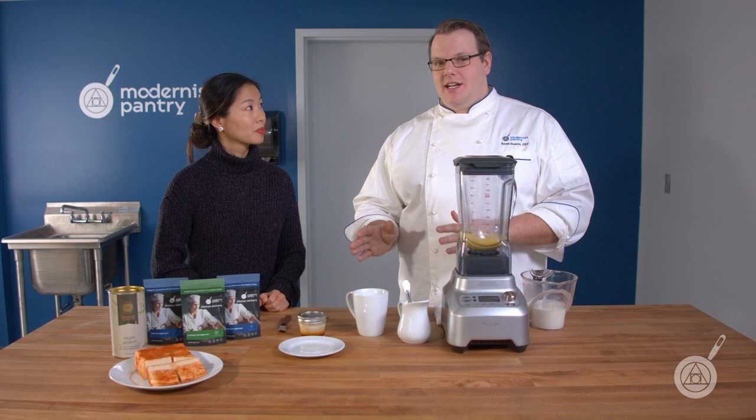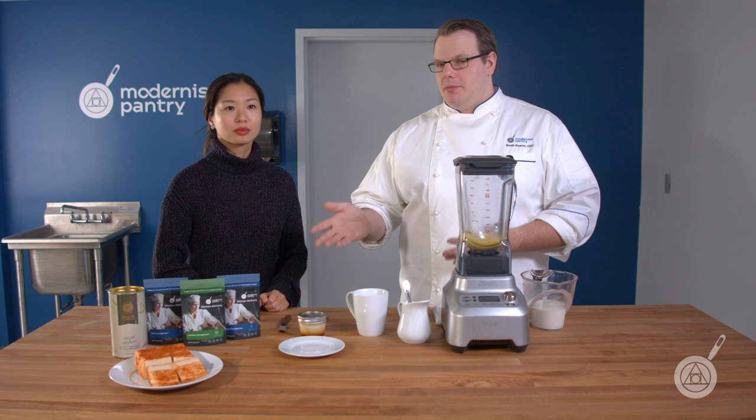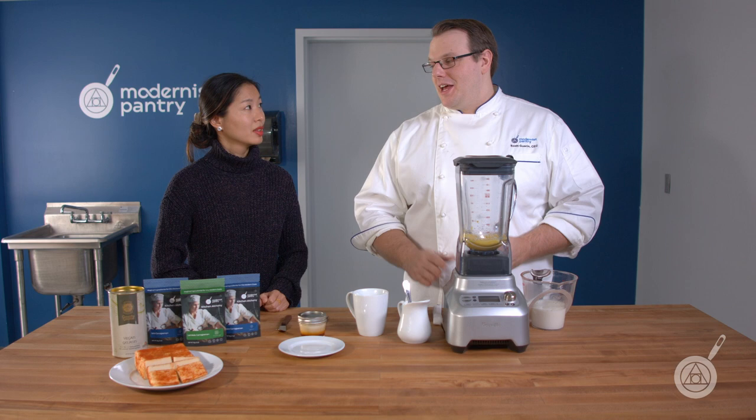Kappa isn't the biggest fan of acidity. If it goes below a pH of 4 — same with Iota — they don't really like to gel up. So you either have to buffer it or add the acidity later, which a lot of people like to do with vegan cheeses. There are a lot of little things to know, and we do have a chart on our blog that covers all the different carrageenans and how to navigate them.